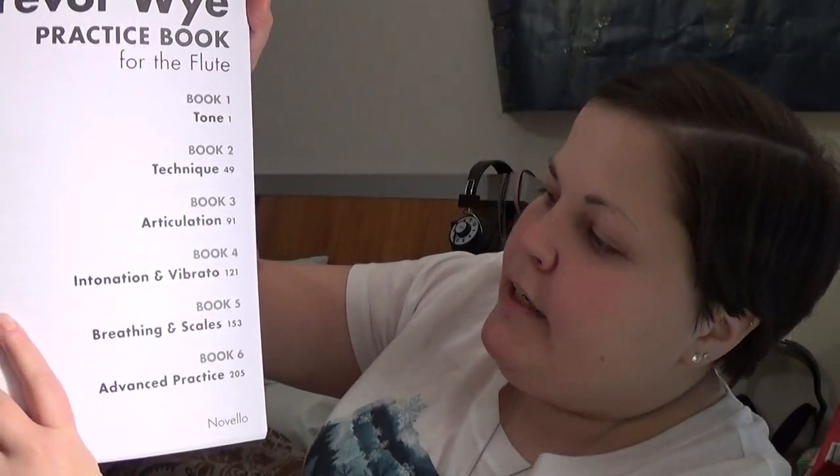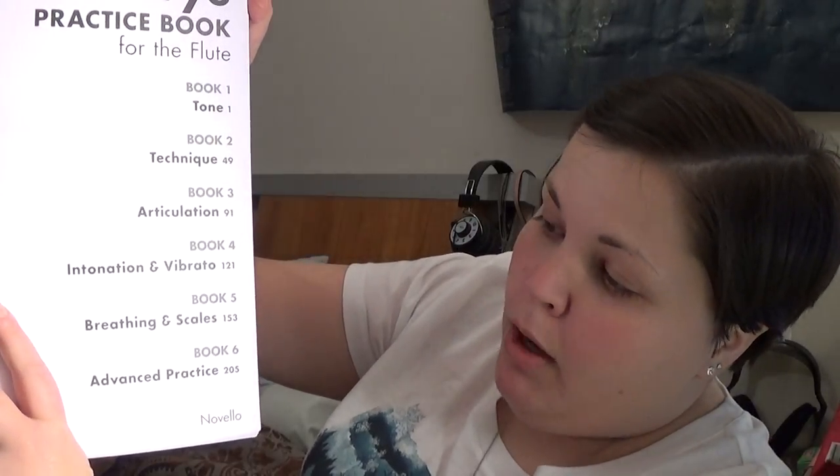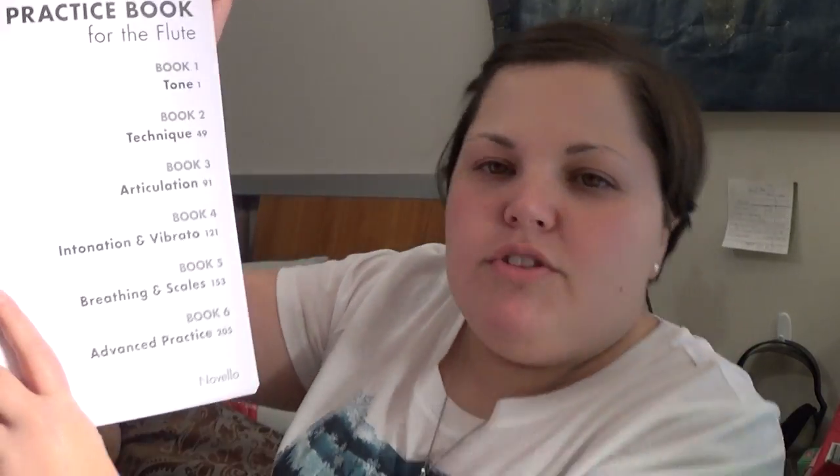Book one is tone, book two is technique, book three is articulation, book four is intonation and vibrato, book five is breathing and scales, and book six is advanced practice. I'll probably end up in book six a lot, but let's show you a sneak peek into what each book looks like.